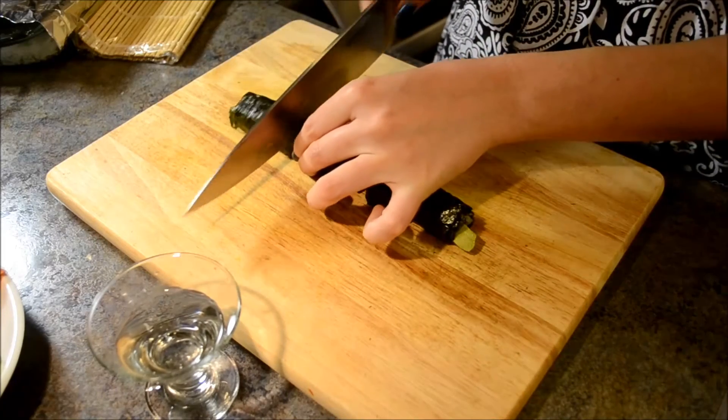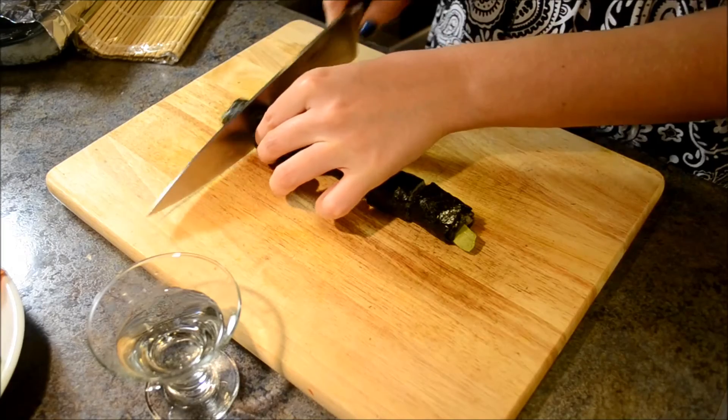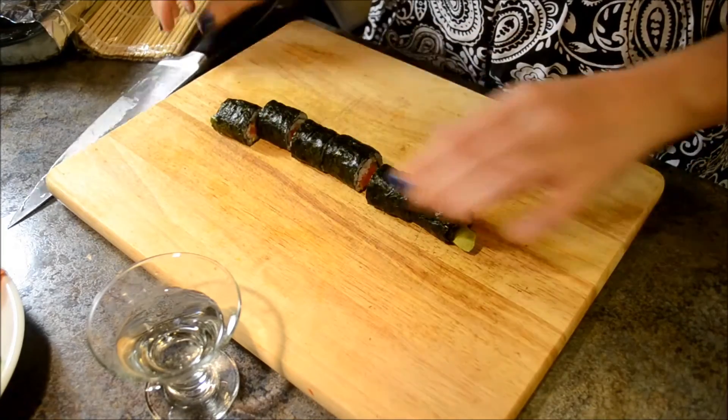And that's it! Serve your sushi with pickled ginger, wasabi or soy sauce if you want. Thanks for watching and enjoy!